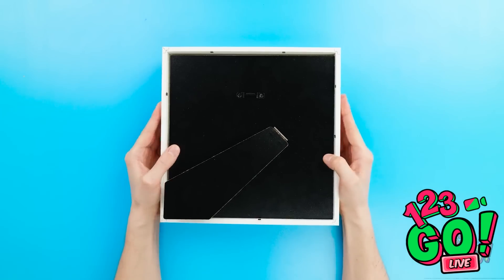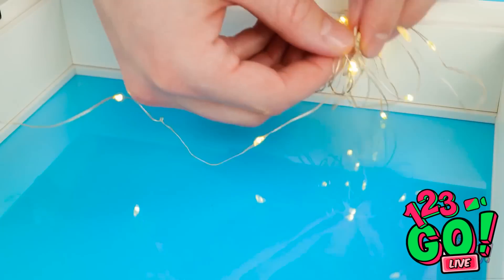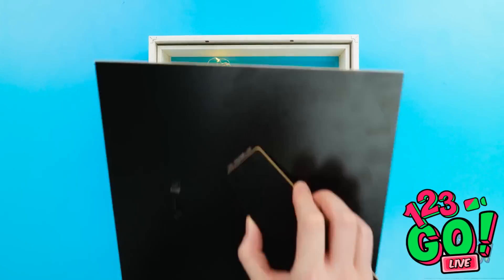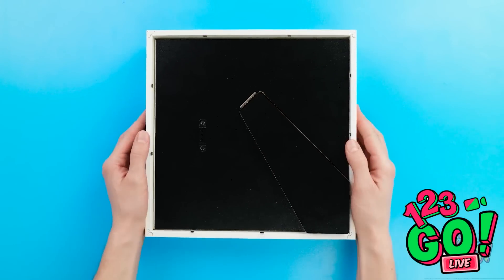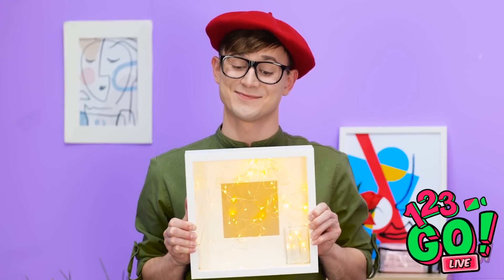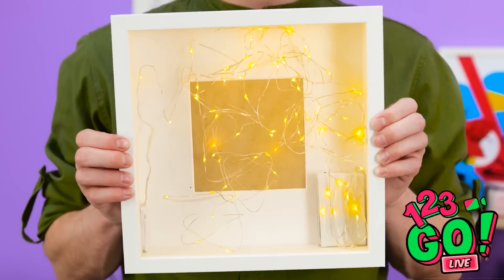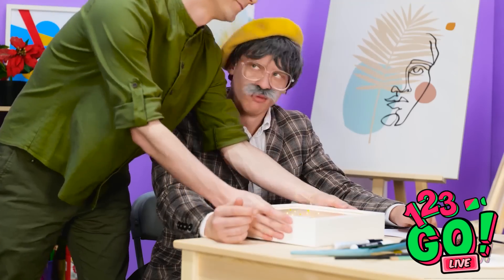I've got this box frame, so I'll need to open it. Now I've got these little fairy lights. I'll stretch them around inside the box frame. And done! Time to return back! Wow! This is great! Grandpa! Lights in a box? What's the point? Oh, Grandpa, come on! Let me show you!